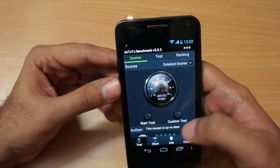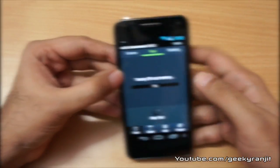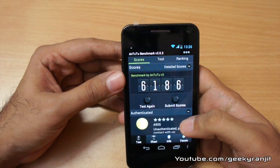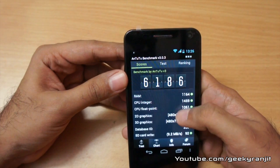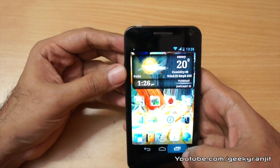I also ran the AnTuTu benchmark — this takes quite a while. The final score is 6186. Let me show the detailed breakdown on screen so you can pause for a full overview. That's it for the benchmarks.